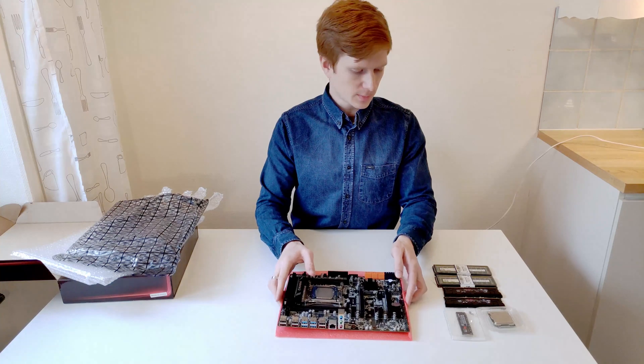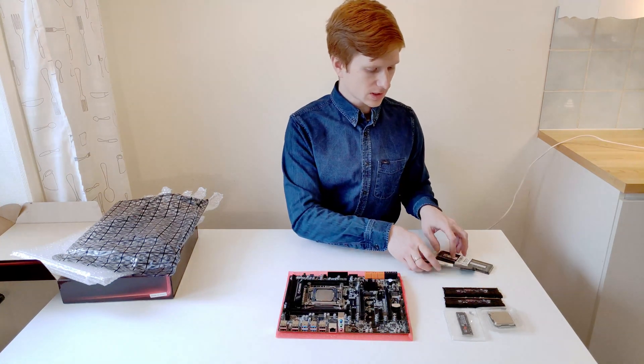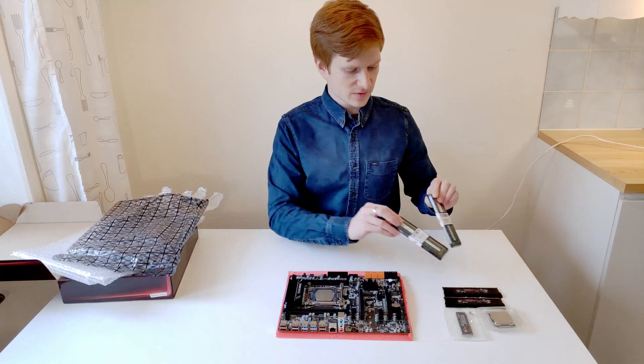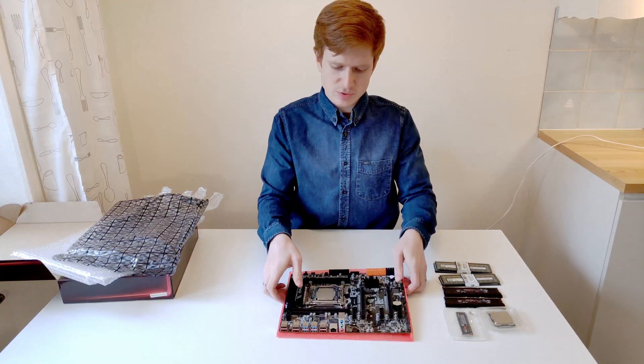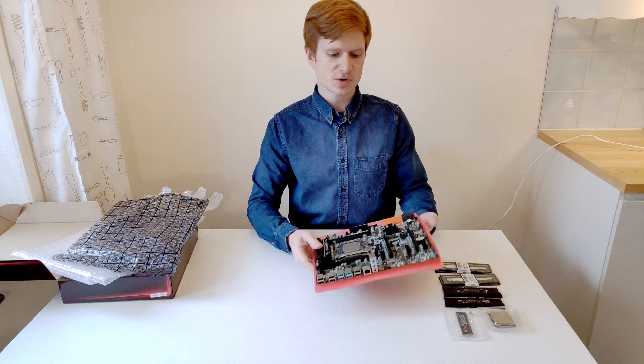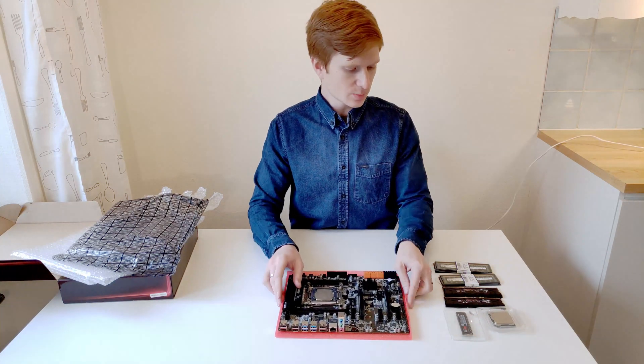For this motherboard I have got a bunch of different components, for example registered ECC DDR4 RAM to test with this Intel Xeon processor. It's a Xeon E5-2620v3, a 6-core 12-thread processor.